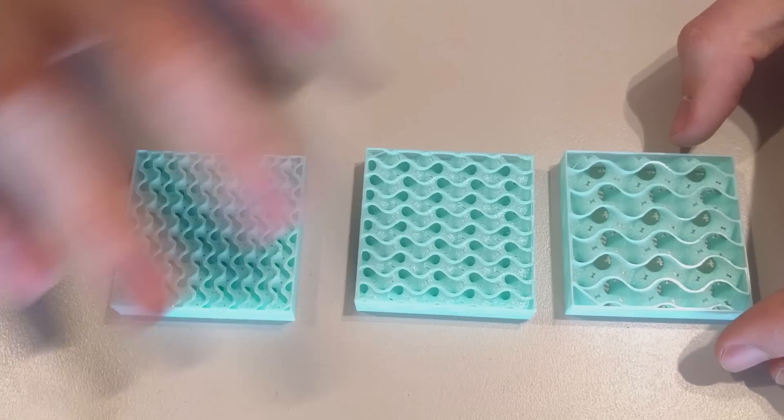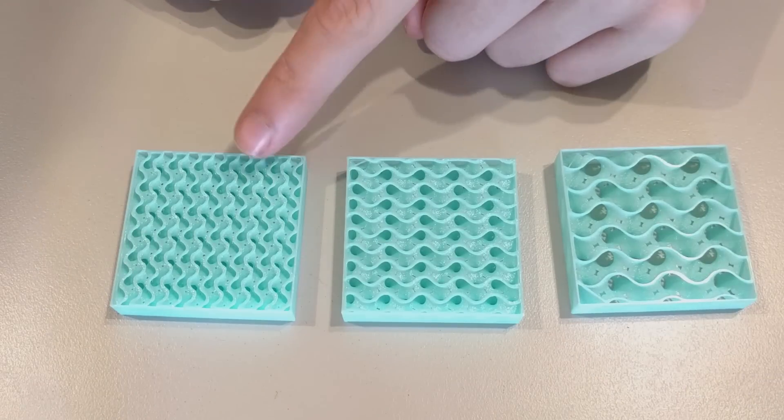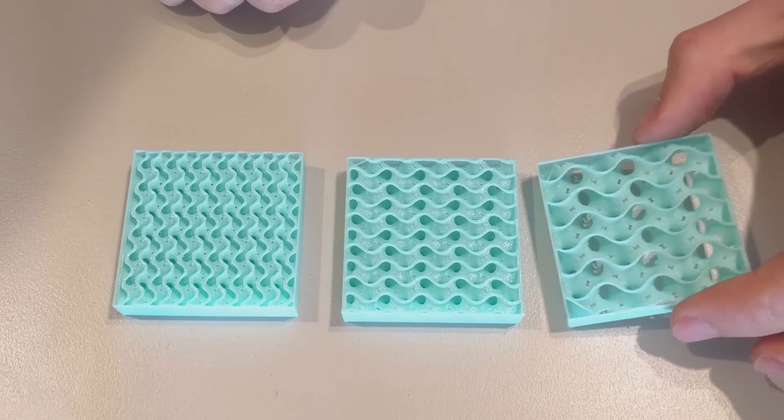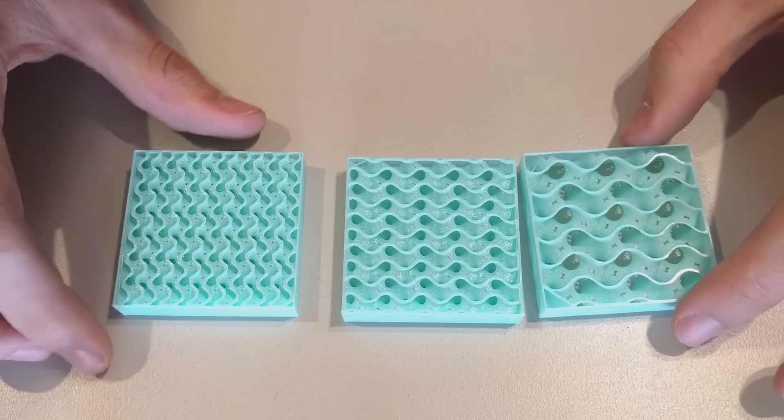Here I printed these little test squares at 10, 15, and 20 percent infill. I printed them with no top or bottom layers and one perimeter, just so you can see the pattern show through.